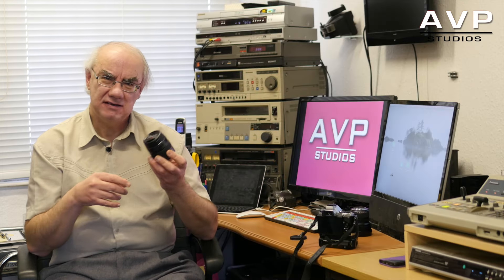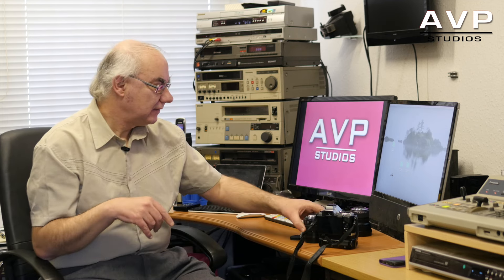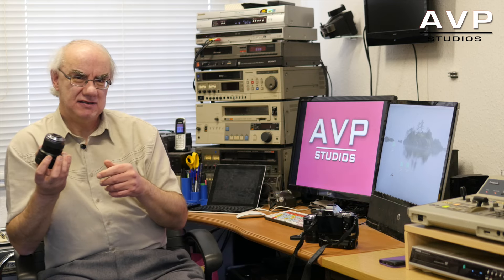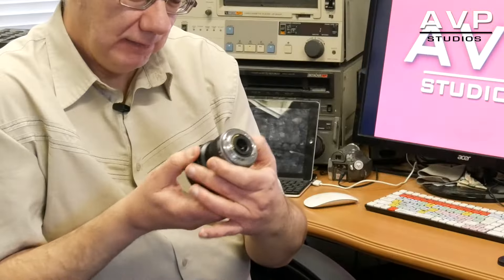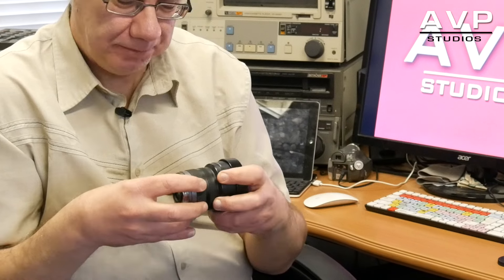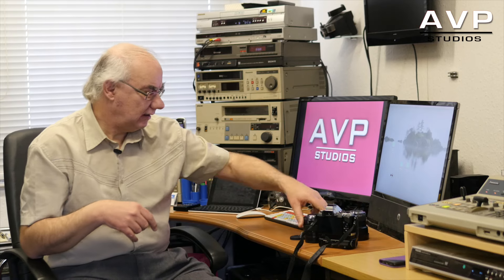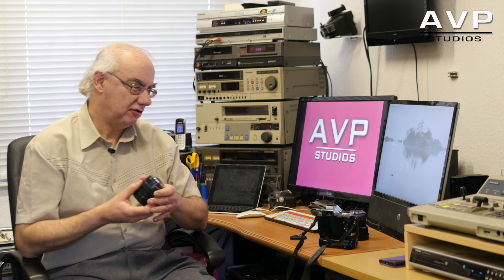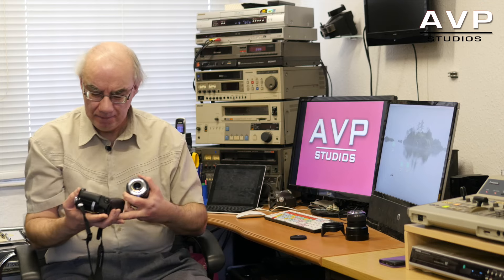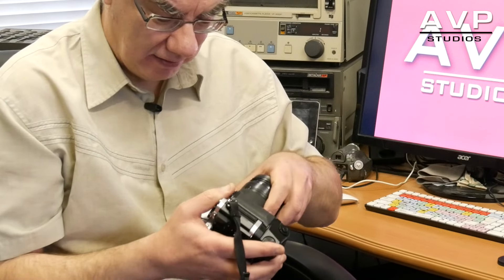The G7 and the GH4 don't have built-in image stabilization in the body, so you rely on it in the lens. Interestingly, the 7-14 hasn't got image stabilization, so just be conscious of that when you're using it on a GH4 or G7 for filming — you won't get image stabilization, and because it's an f4 lens that makes it even worse in low light. But the 12-35 at f2.8 with image stabilization is great. When it's fitted to an Olympus body, you don't have to worry about the image stabilization on either lens because it's built into the body of the camera.